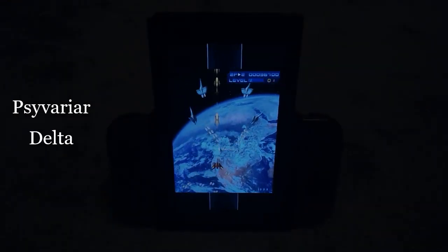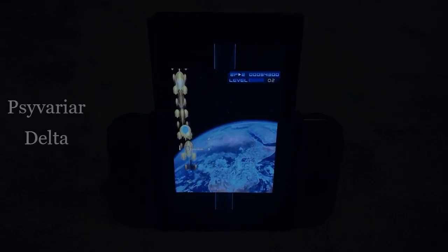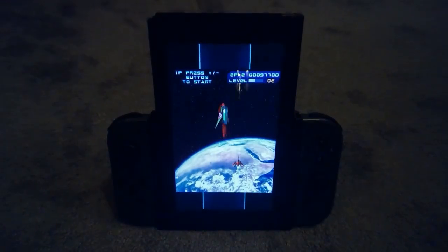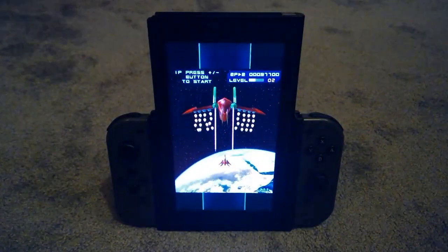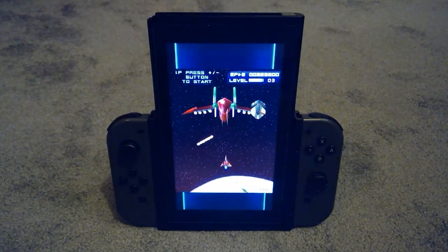Next up is Saivariar Delta. Another fantastic game that is complete in this edition with tons of options, among them of course the ability to rotate the screen. This is arguably the best graze-based shmup ever, and it looks great in tate mode.